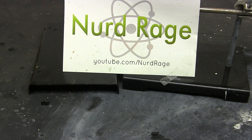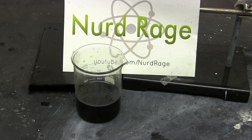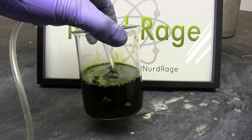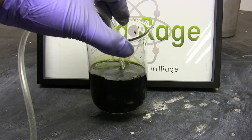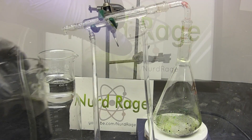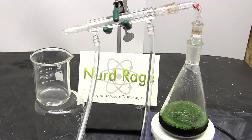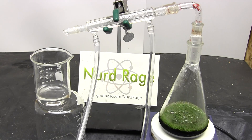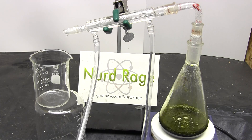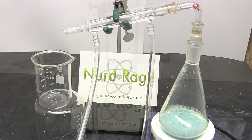Greetings fellow nerds. A popular printed circuit board etchant is copper chloride in hydrochloric acid. Its main advantage is that it's easily regenerated by adding additional hydrochloric acid and bubbling air through it, creating more etchant the more you use it. However, eventually you'll have far more etchant than you'll need. In this video we're going to fully recycle the etchant and recover the hydrochloric acid and copper that went into it. As an added challenge, we're going to try and do this without creating any other chemical waste at the end.